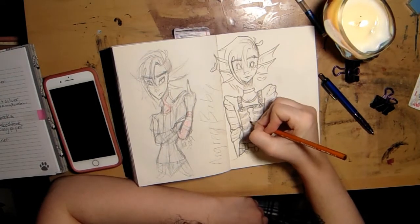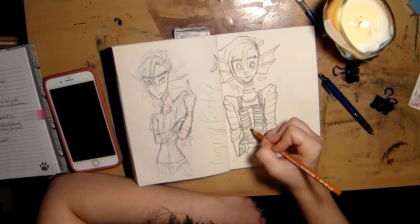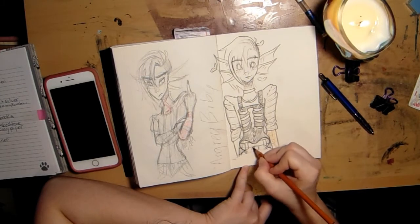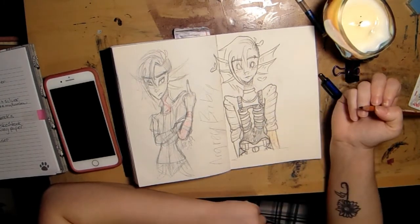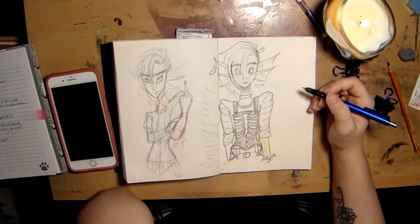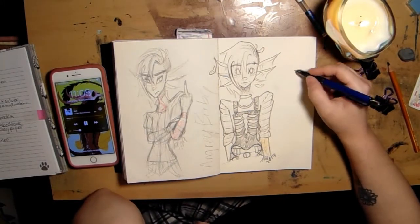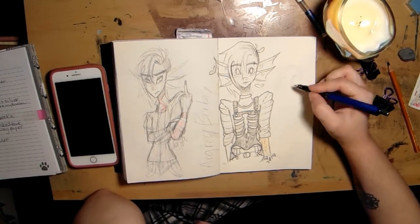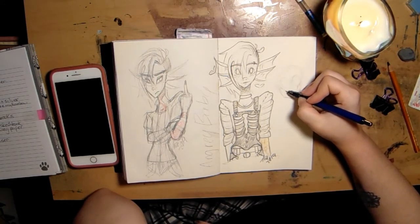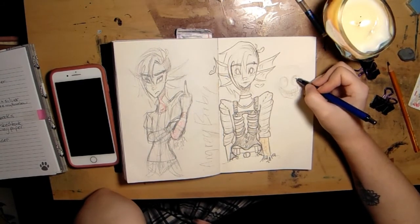Anyway, before I continue to gush about my boy — I hope you'll understand what I mean by 'I hate sketchbooks.' I tend to hate sketchbooks when I first start them, but after a while I do get used to the sketchbook I'm using and come accustomed to it. Like, I've come accustomed to this one — not that I like it very much, but I've come accustomed to using it. The next sketchbook I have will be a little different, so I look forward to that.